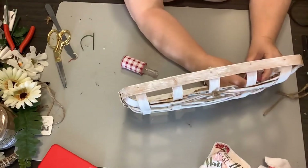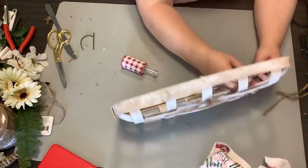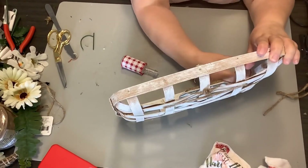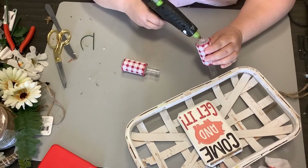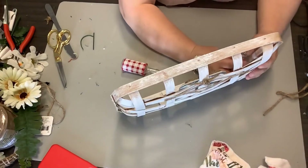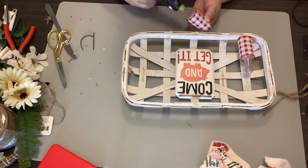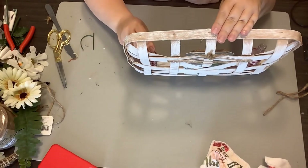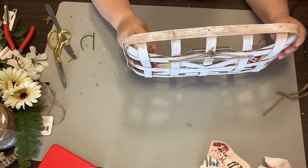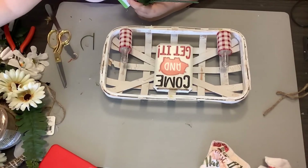Now we're going to glue our little bottles — we're making them as vases — onto our tobacco basket. At first I tried to put the hot glue straight on the tobacco basket and that did not work. So I just put some along the edges of the bottles and then glue them down to the flat spot there on the tobacco basket. Y'all, I think this turned out so cute. If y'all are new to my channel, you'll see I'm a talker.